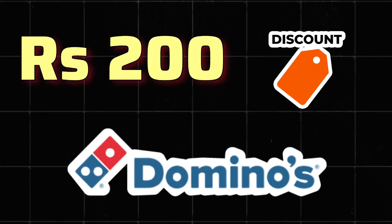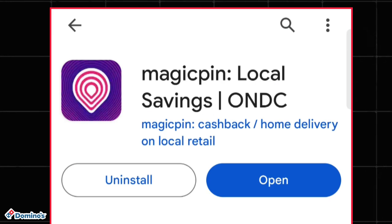A new offer is coming through which you will get a 200 rupees discount on a Domino's gift voucher. This offer is coming from the Magic Pin app.